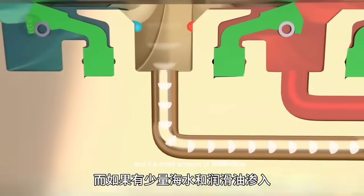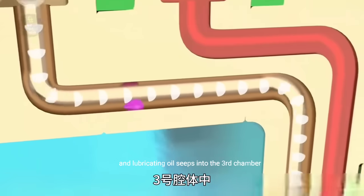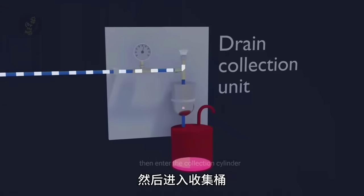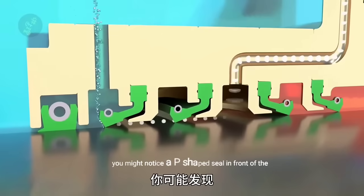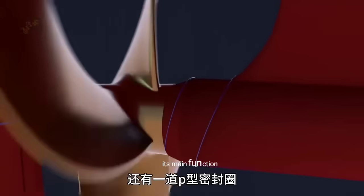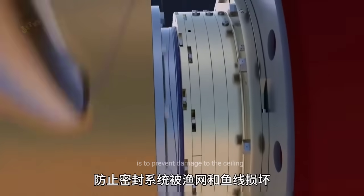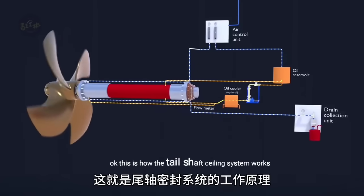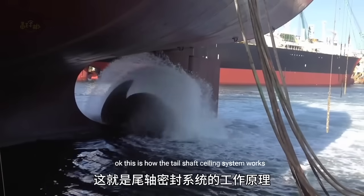If a small amount of seawater and lubricating oil seeps into the third chamber, the flowing air will carry the mixed liquid away and into the collection cylinder for separation. You might notice a P-shaped seal in front of the first lip seal — its main function is to prevent damage to the sealing system from fishing nets and fishing lines. This is how the tail shaft sealing system works.